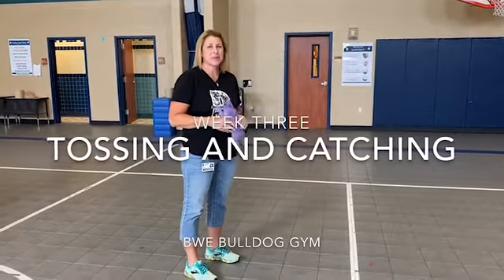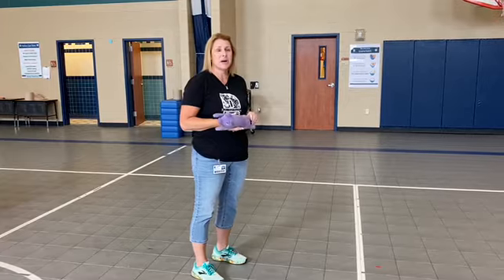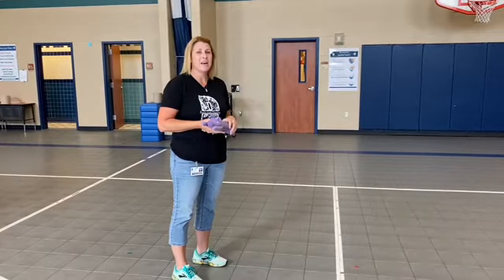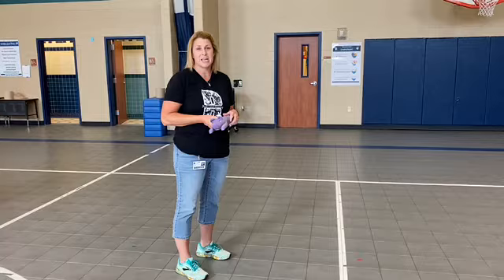Hi boys and girls! This week we're going to be talking about tossing and catching, and we're going to be showing you how to do that with a variety of different objects. We play different games in PE and we practice tossing, we practice throwing, and we practice catching.